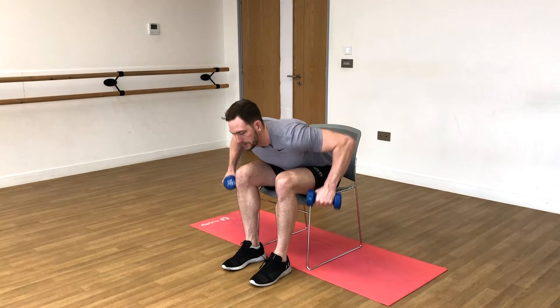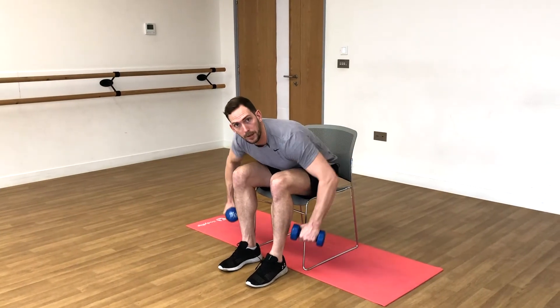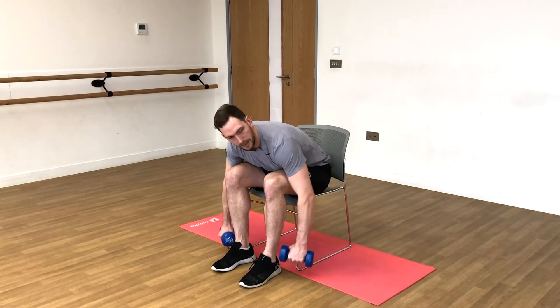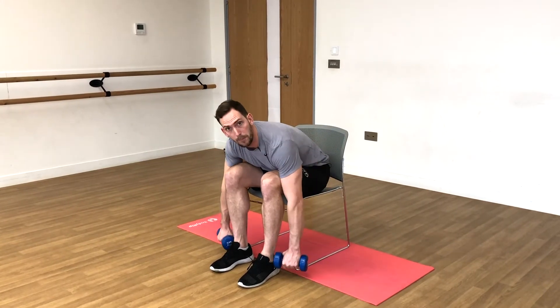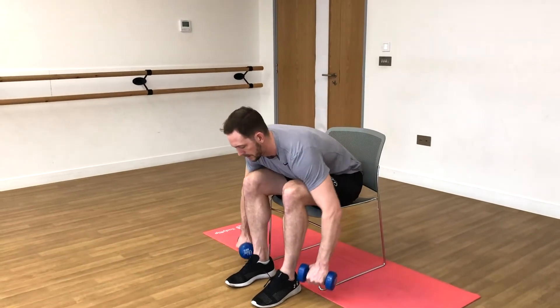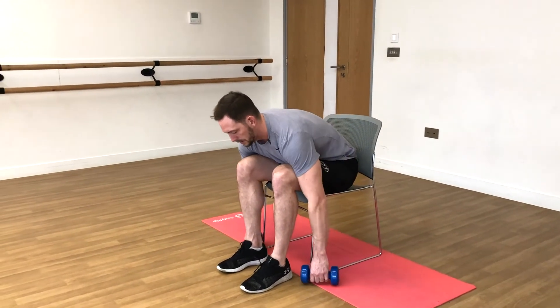One, two — it's about getting the elbows up, not the dumbbells. Don't think about lifting the dumbbells, just think about getting your elbows drawn back as high as possible. Eight, nine, ten — good! Take a break.